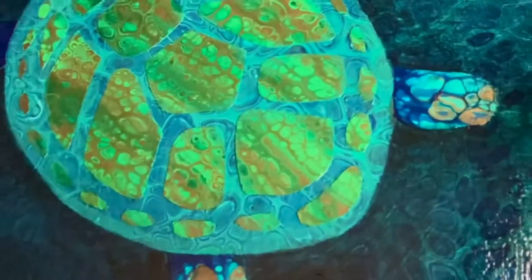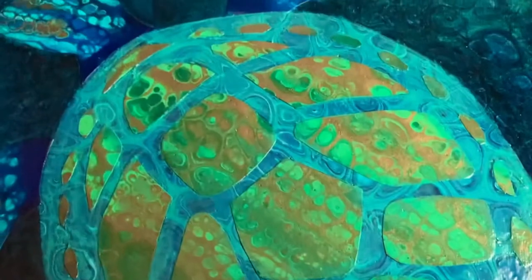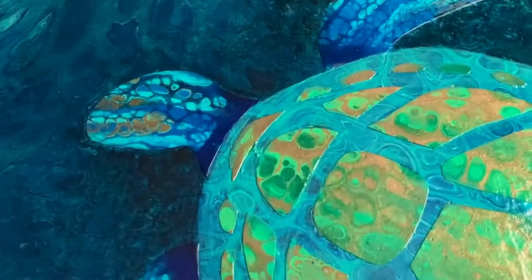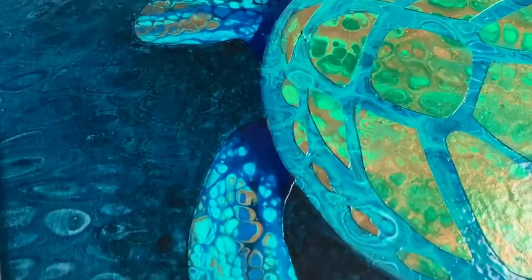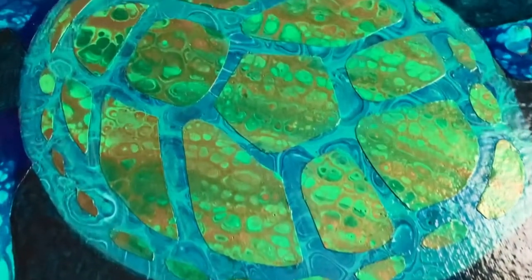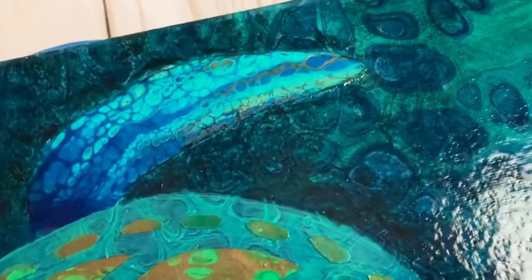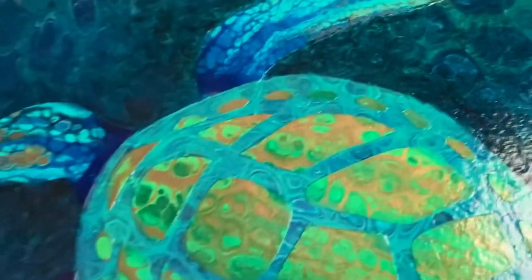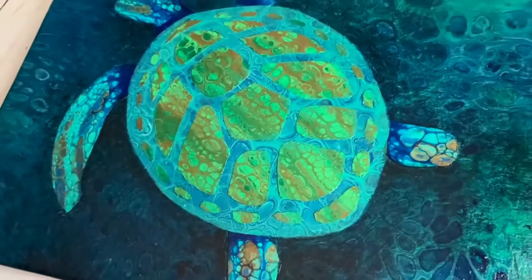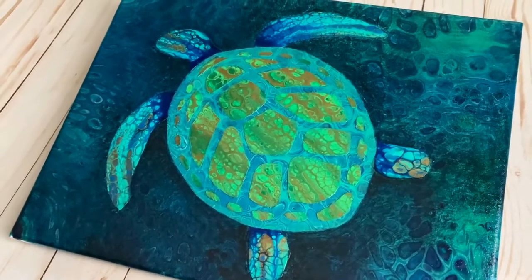I had another part of the process that showed me darkening the background to make the whole turtle stand out, but my old iPhone — which I record on — sent a message that I was out of storage, and I didn't realize it had stopped recording until I was done. But here it is anyway: I darkened the background with Payne's gray and water as a dark wash, and I applied a thin wash of Liquitex emerald green between the shell shapes to help it stand out from the background even more. I'm pretty happy with my first sea turtle! If you're interested in this process, I have some dolphin tutorials that would be fun to check out — I'll link them in the description.